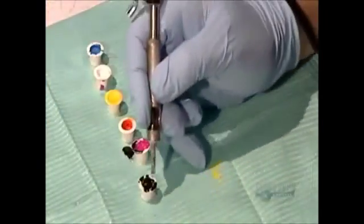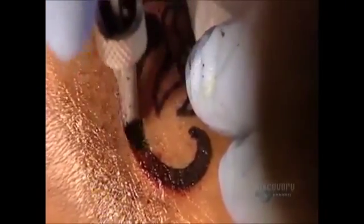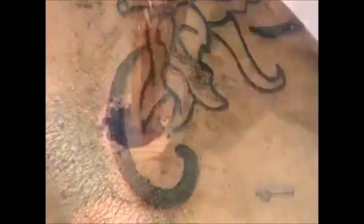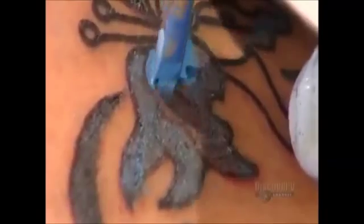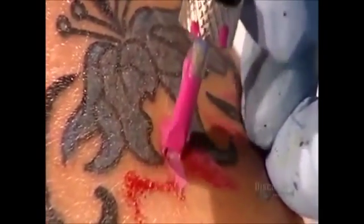After finishing the outline, he reapplies petroleum jelly. This seals the pores of the skin and prevents bleeding. Then he changes to the other needle and begins shading and coloring the image with a back and forth movement. He applies one color at a time, overlapping them to ensure thorough and even coverage. The needle can penetrate from 1 to 4 millimeters, and a good tattoo artist knows just how deep to go to create the different parts of the image.